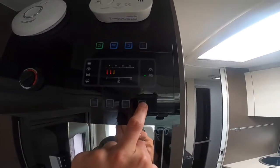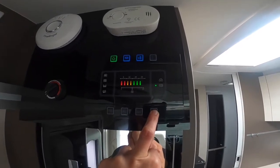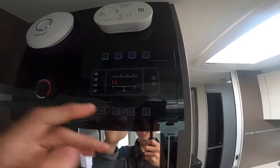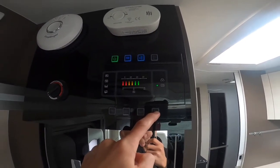Here you have a dimmer so you can dim and brighten the panel — should it be too bright for people in the drop-down bed at the front, you can dim it down to take the glare off the buttons.